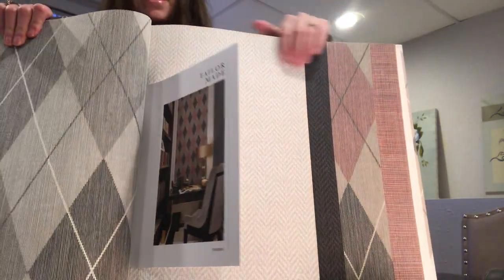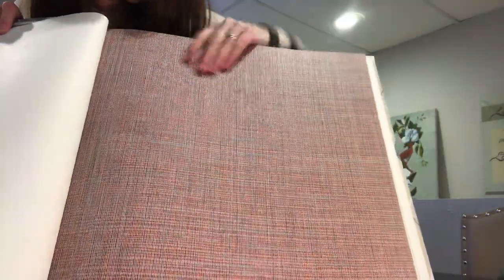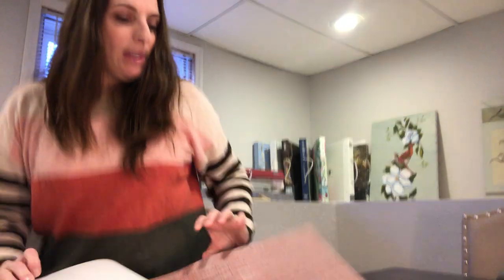So here are more colorways. This is that herringbone in a beige, and then in a charcoal - very pretty. And then we have pink argyle. And then this is just a grass cloth of reds and grays, and it's not really much of a pattern at all - just kind of nice and very subtle. Here's another color of the herringbone in a gray and cream. So it's just a little bit of contrast, but still something nice.